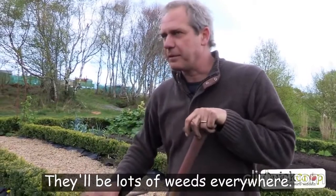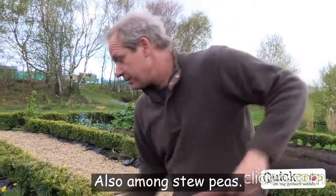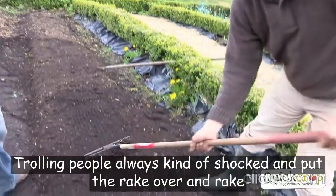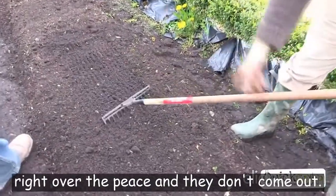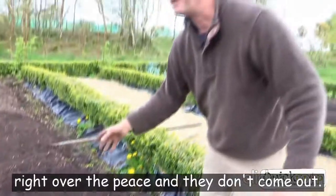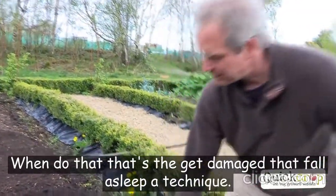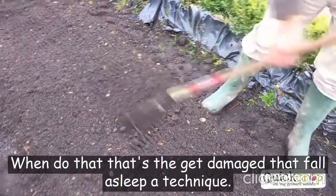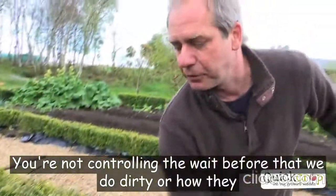When they're just germinating and still small, there'll be lots of weeds everywhere, also among the peas. So I'll do something very cruel that always shocks people — I put the rake over and rake right over the peas. They don't come out or get damaged. Rake gently over them — that's the stale seedbed technique, controlling the weeds before they establish.